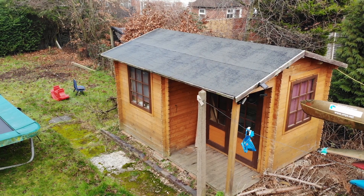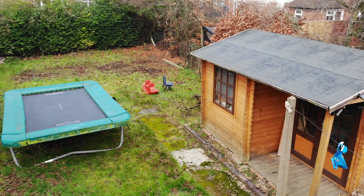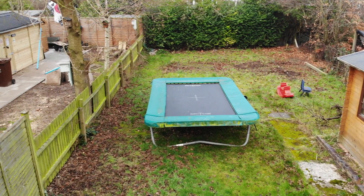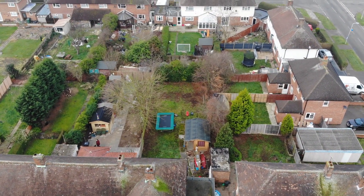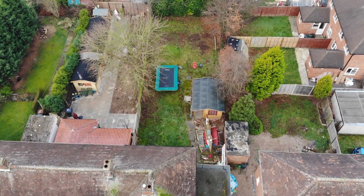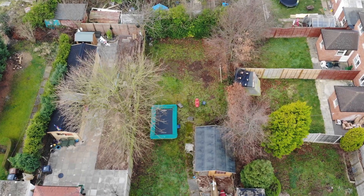Here are a couple of different overhead shots showing you the garden as it is at the minute and the space we're going to put the new workshop. The new workshop takes up roughly a third of the garden in terms of how much of the useful space we'll remove, although there is a two meter boundary around the whole thing.